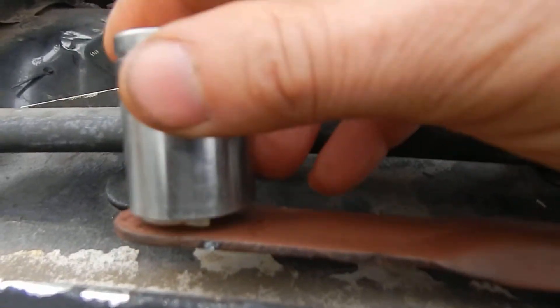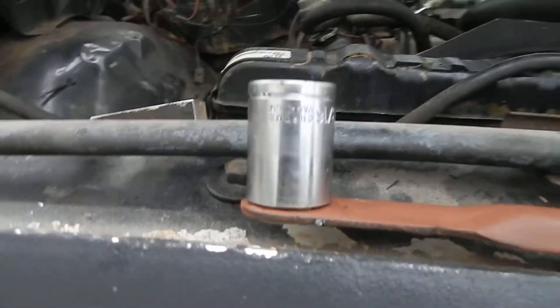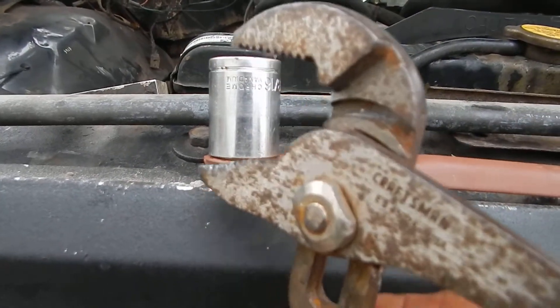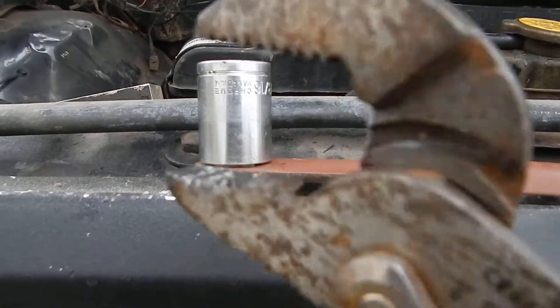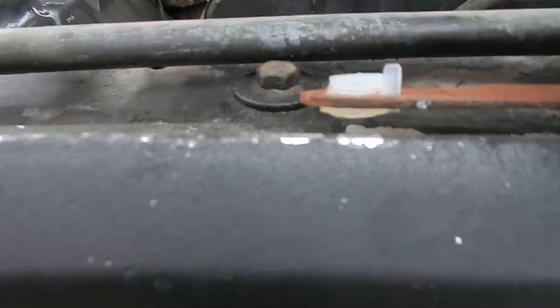When you go to put these in, they're a real pain to get in. So to smash them through, I use a socket that fits over it, and all I do is take a channel locks like this and just go like that — you get the idea. Smash it in there and kind of work it around, and it fits inside there nice and snug and comes through the other side.